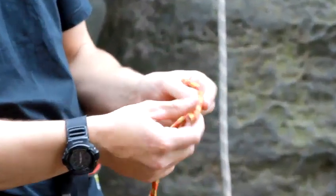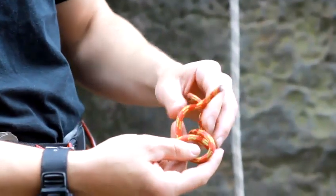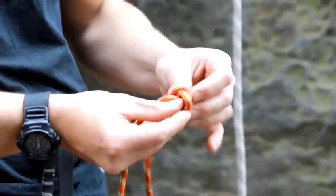All you have to do is tie these two ends together. The best knot to use is actually a double fisherman's knot, so you're just wrapping the rope around, back over itself, and then back down the two loops.